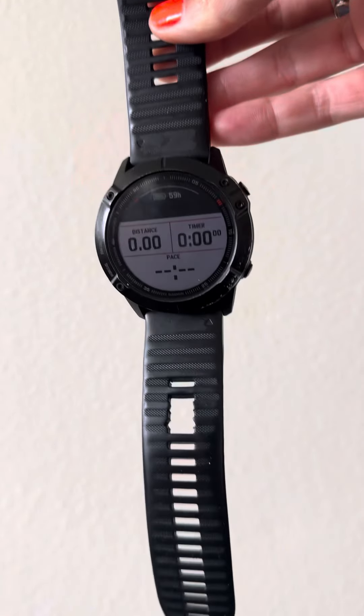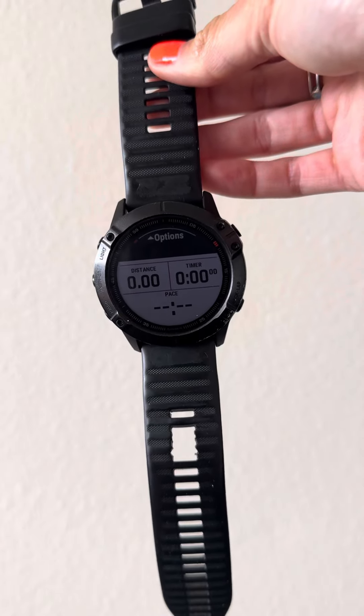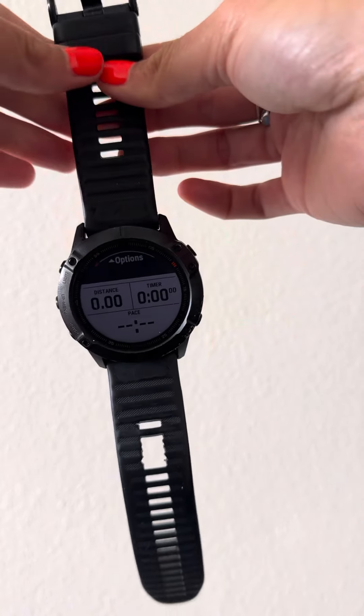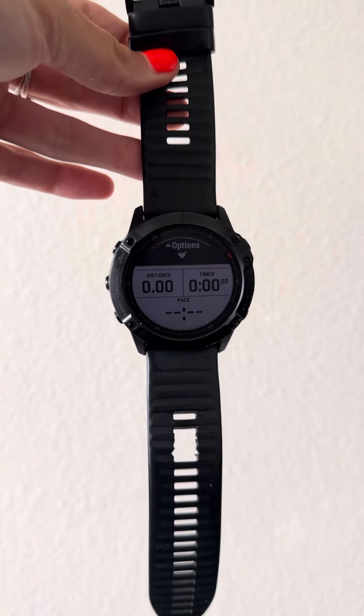Hi friends! Today I'm going to show you how to set the ranges in your zone 2 heart rate on your Garmin watch. This is a Garmin Fenix. You're going to get a high alert and a low alert if you are at the top of your range or at the low end of your range for your zone 2 training runs.